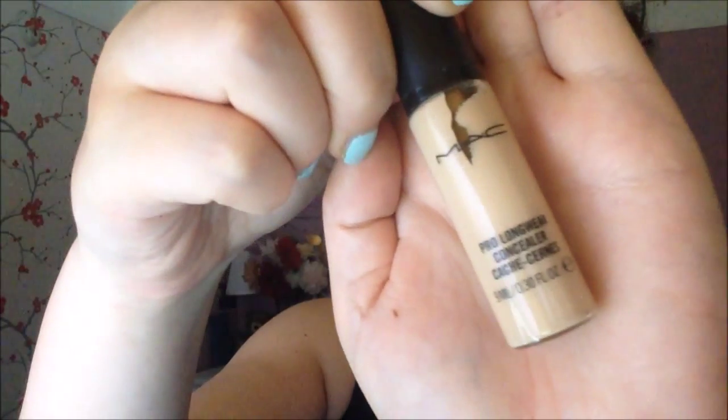Now I'm taking this Killer Curves Mascara by Collection and just applying it to my eyes. It's a curve and volume mascara, so it helps to volumise my eyelashes, as I don't really have any.